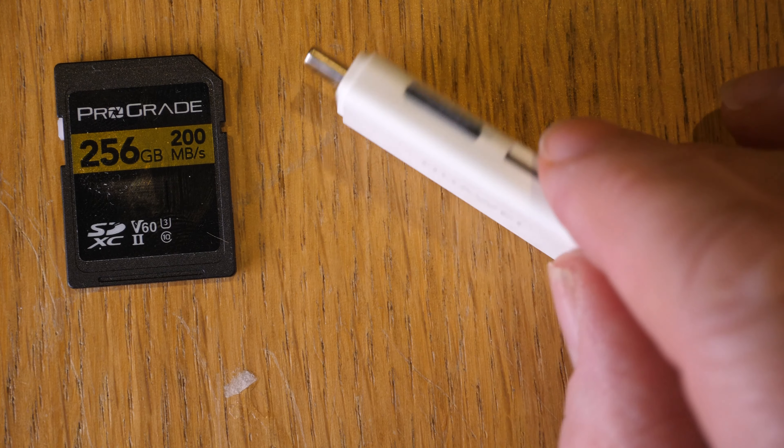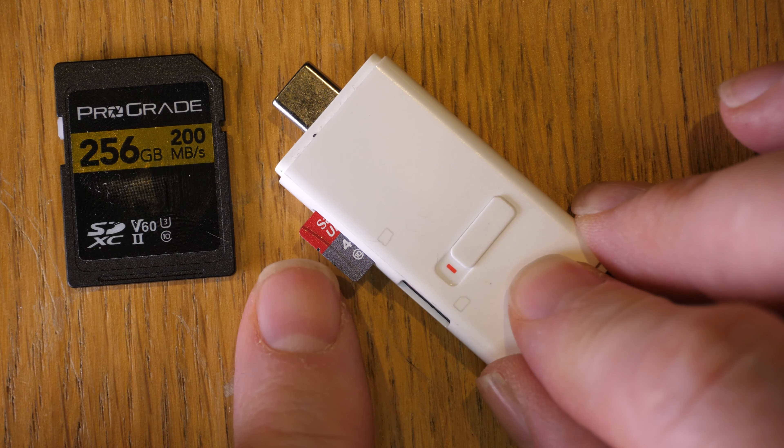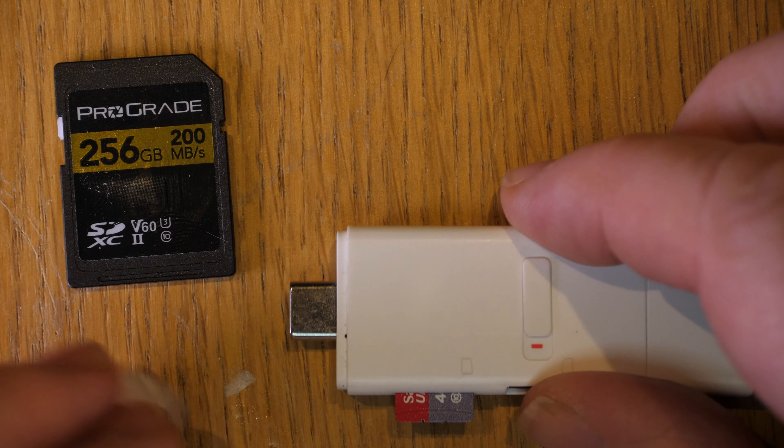Anyway, that's a little thing to do with this Huawei memory reader. As I say, you can have two cards in here at the same time, so that's quite neat. Thanks for watching.